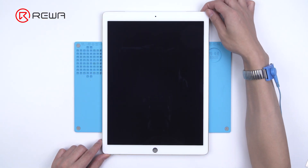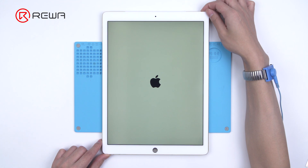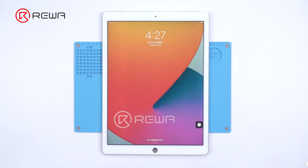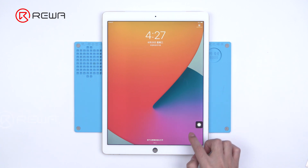The screen of the iPad Pro first-gen won't respond to touch. After turning on the iPad Pro, the screen still won't respond to touch.